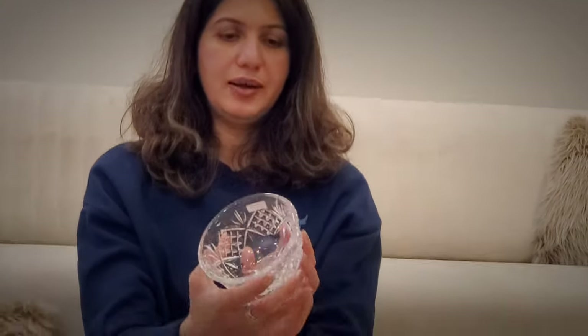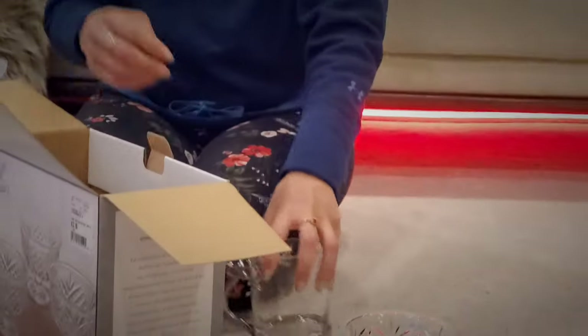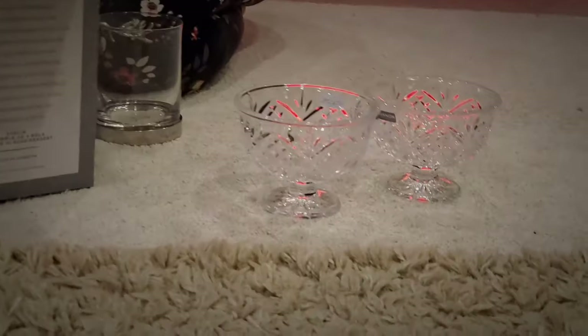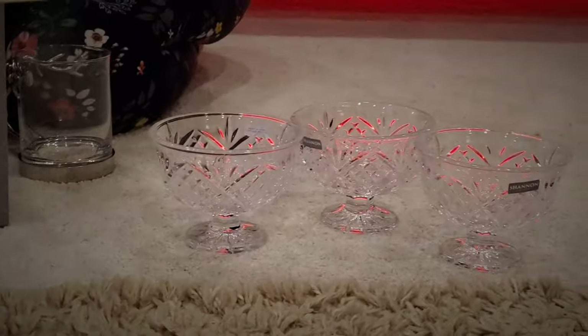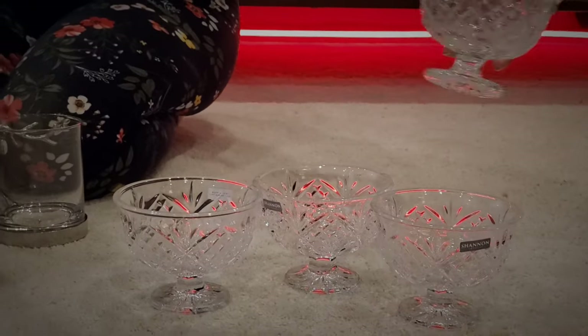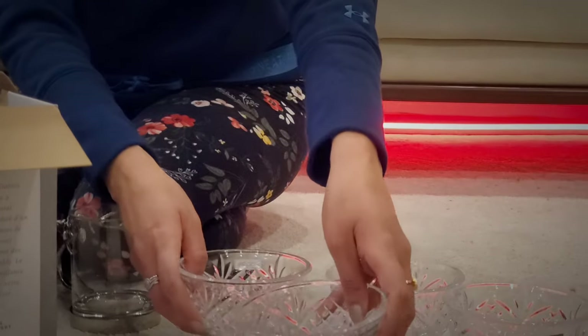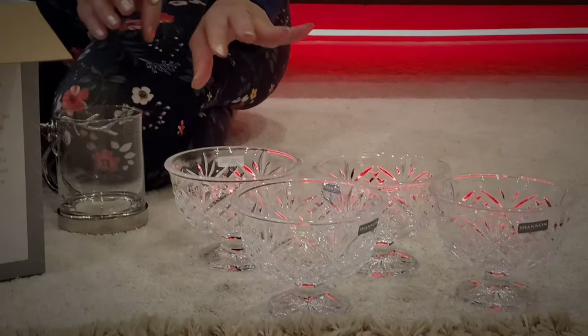Wow, this is insanely pretty! You can remove the sticker before washing, and then they're good to go for any dessert, any ice cream — anything. I like them because the crystal cut style is so pretty and the price is very reasonable.